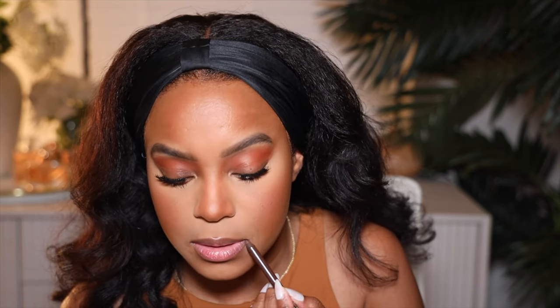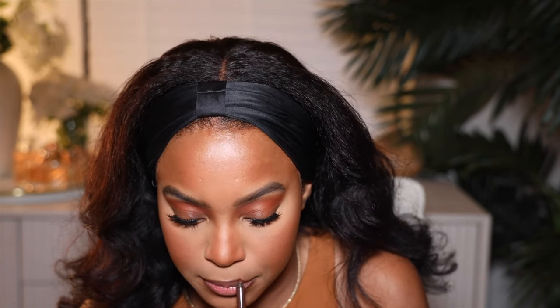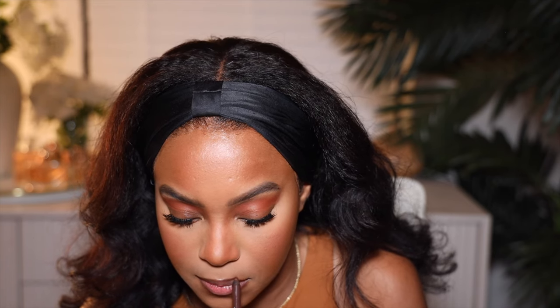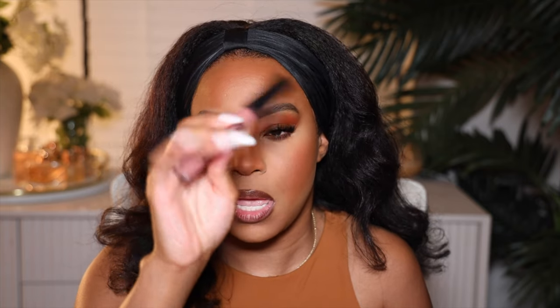I'm going to use my NYX Line Loud lip pencil. The way the city is going, they're trying to push the people out — so expensive. This is in the color Rebel Kind. I've been terrible today about telling y'all what I've been doing, but I'll leave all this stuff down below. I told y'all my stomach hurts. I'm also going to use this — this is becoming my favorite lip combo for some reason. I'm going to use the NYX Lingerie Matte lipstick in the color Cabaret Show. I'm just going to put that over top.